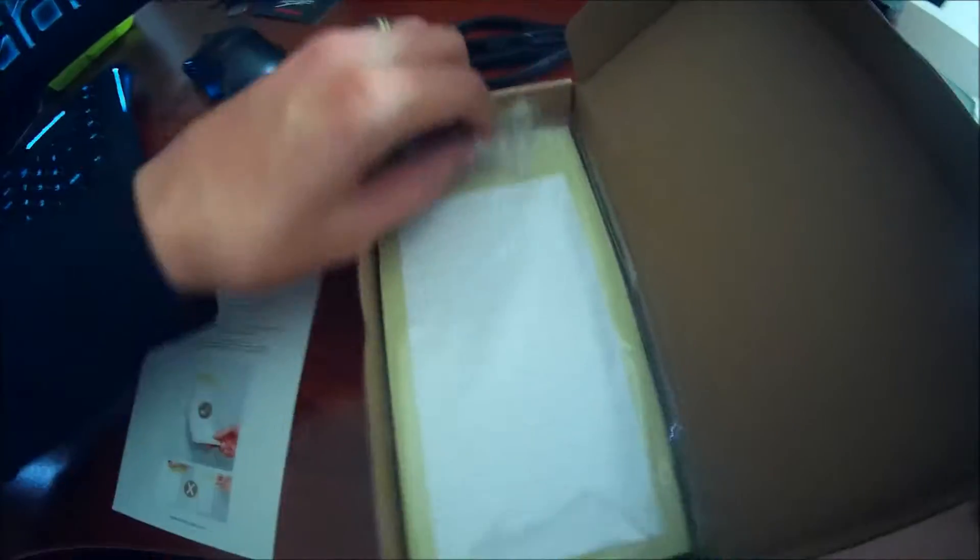What's up guys? Mr. Alan C and we have a product unboxing and test from Hold'em. This is the strong fridge magnetic memo pad right here. Let's unbox it, see what's inside. I'm excited.